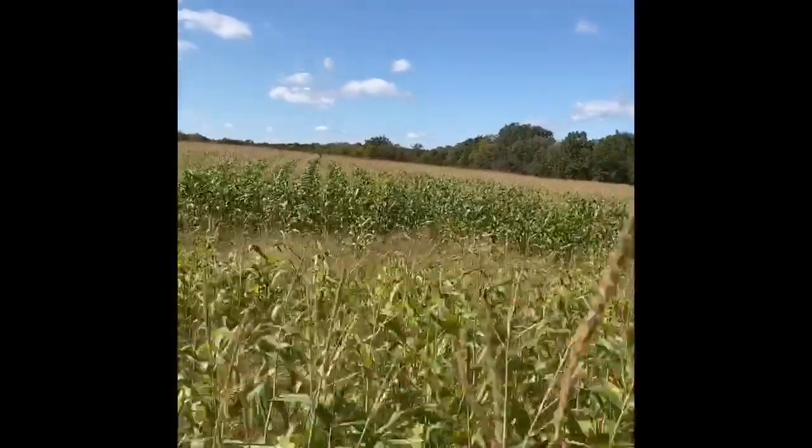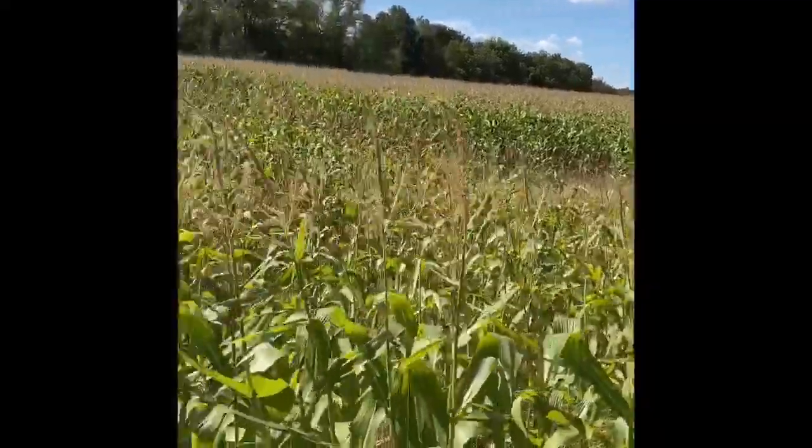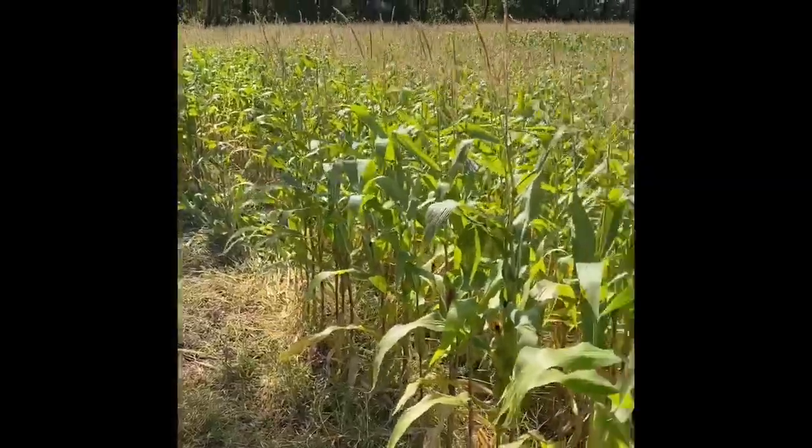I was actually able to plant some corn this year. It doesn't look terrible but it doesn't look that great in this field. I was able to plant some corn and a little bit of beans, but it was just god-awful late. I don't think I started putting seed in the ground until sometime in June, so corn was really late and beans were really late. Overall with the amount of moisture we had, I'm not happy, but we're dealing with it.